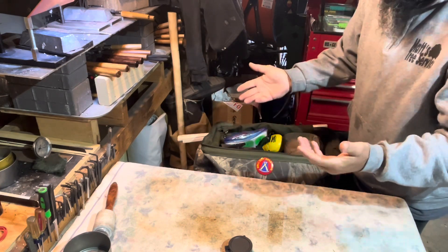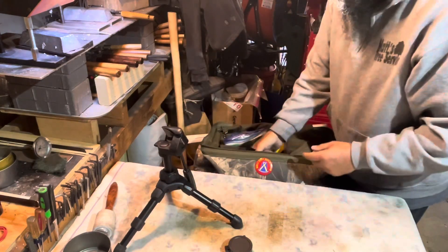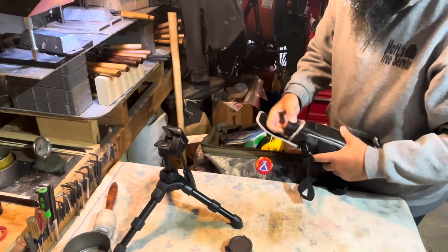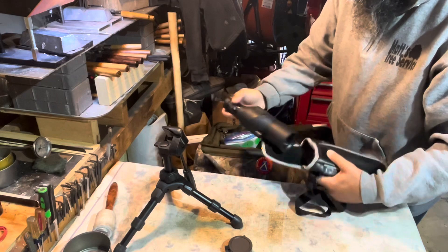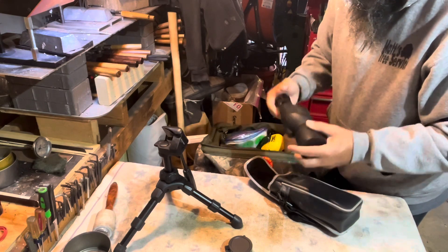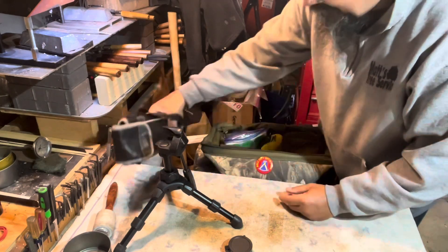Here's my tripod that I use for my spotting scope - I found it a bunch of years ago and it works really good on the bench. This is a Burris 12 to 24 small spotting scope. It's good, not great - I really need to upgrade to something better. I've had bigger ones but they're hard to carry, and this one being small is nice because it fits right in the case.